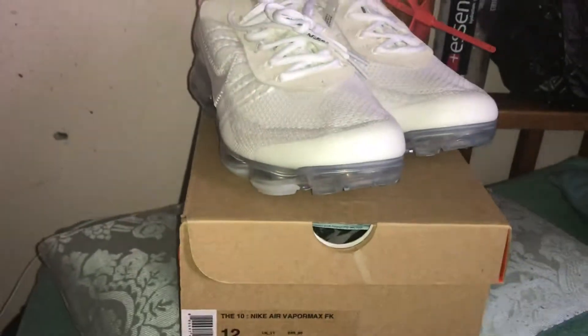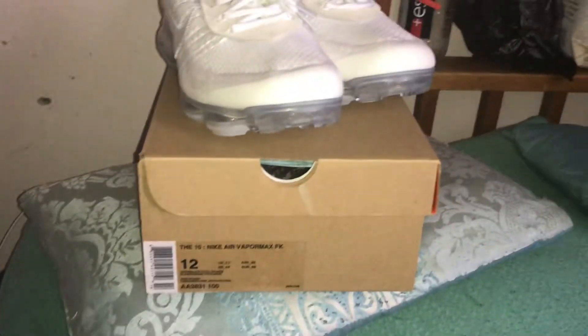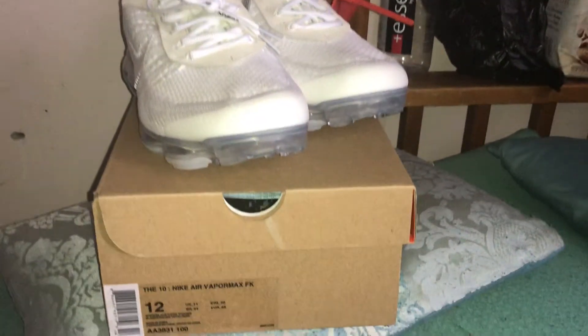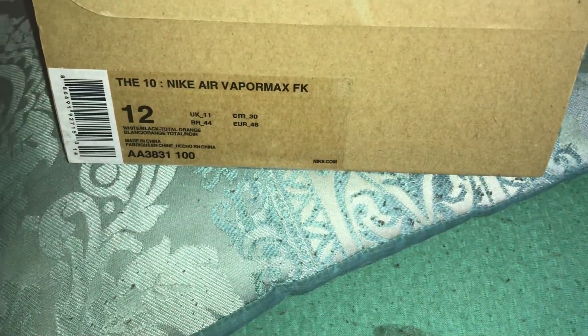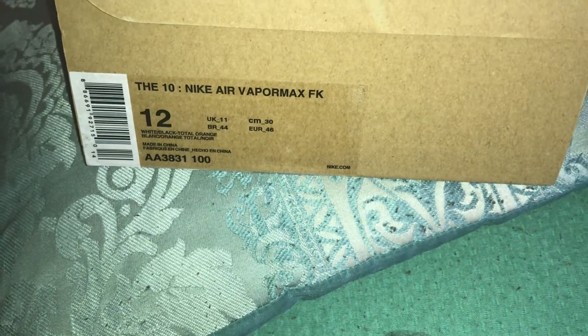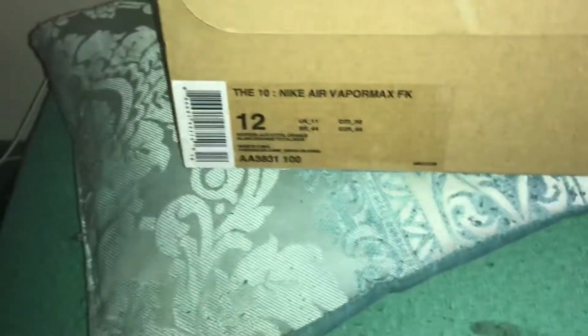Hey, what's up you guys, I'm back with three new pickups, two of which I have not reviewed yet, so I'm gonna post it up in this video. We have the Nike Air VaporMax FK in white/black/total orange — I'm not even sure why they call it total orange, I guess because there's hints of orange in here.